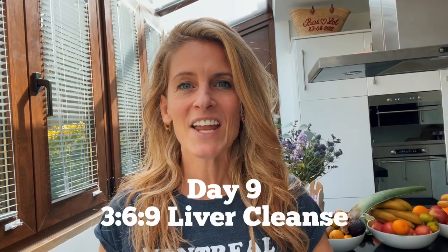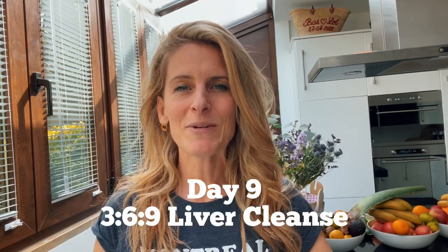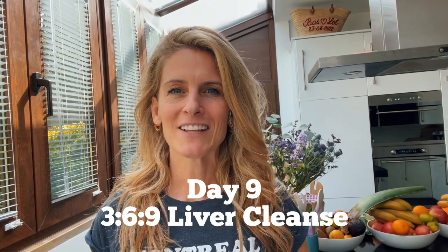Good morning guys! Day 9 of the Medical Medium Simplified 369 Liver Cleanse from the book Cleanse to Heal by Medical Medium. Day 9 guys, it's the last day and today is a whole different ballgame.